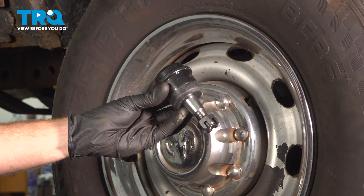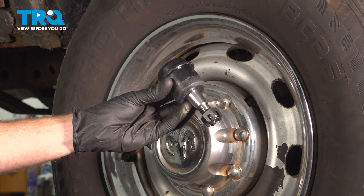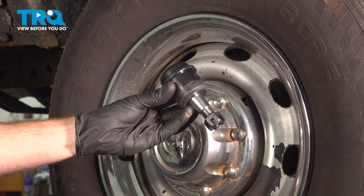In this video, we will show you how to replace your upper ball joint on this Dodge Ram. This will be located mounted directly to your front differential. Let's get into it.